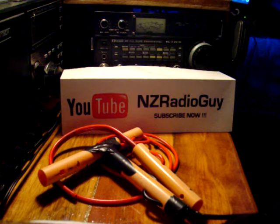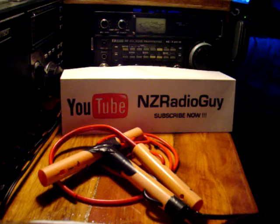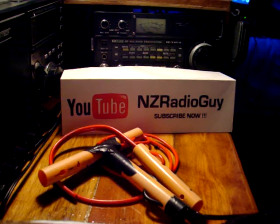Hello and welcome. Thank you for tuning in. This is NZ Radio Guy. I'd like to show you here how the principles used in my DIY insulator with the locking system can be used for a centre tap for a wire antenna such as a dipole antenna, a wire dipole, a wire inverter V, or so on.